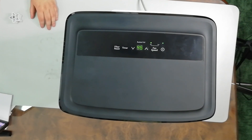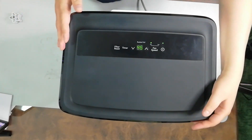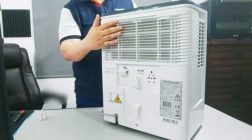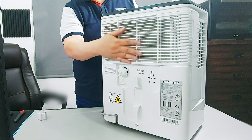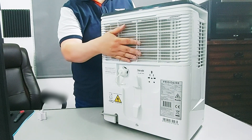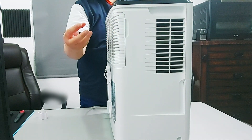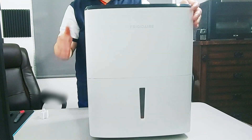How does the dehumidifier work? It's like an air conditioner, but instead of draining the water outside through a pipe or hose, it drains it inside the bucket. It pulls the air in through an air filter here to clean it, then dispenses the air from the other side, and whatever water accumulates goes inside the bucket.